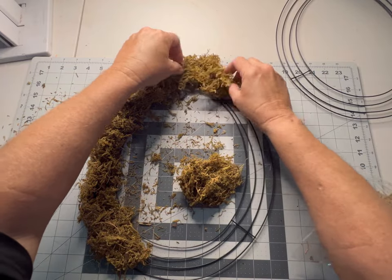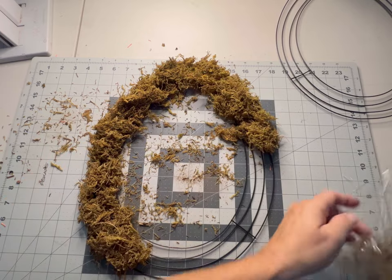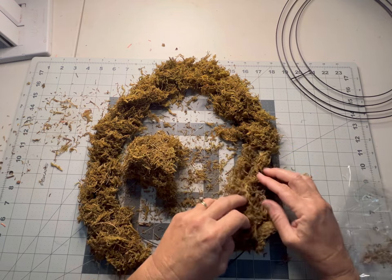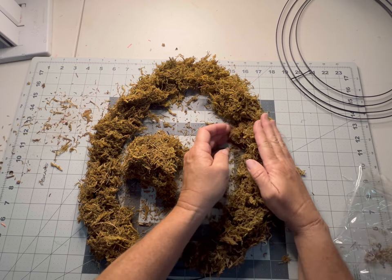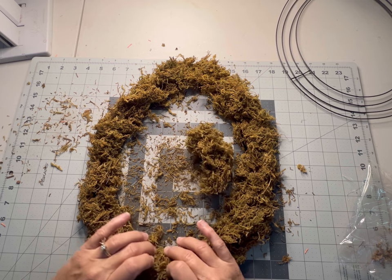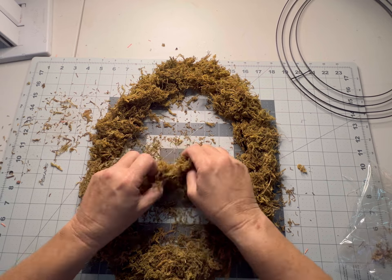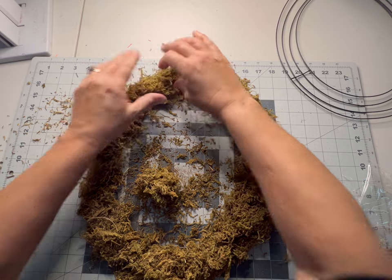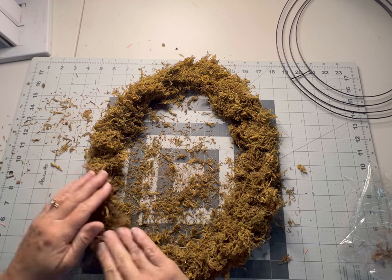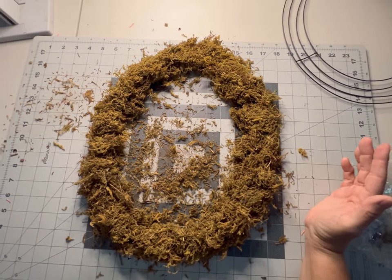It's probably going to take about two packages — I wasn't sure how many so I had got four — but now that we're going through this I might even be able to get away with just one. We're just going to place our moss. I've seen these all over the place and been wanting to do my own. One bag of moss is going to be plenty; I will have extra moss for future crafting projects. You want to just even it out and make sure your moss is all on there covering the frame.